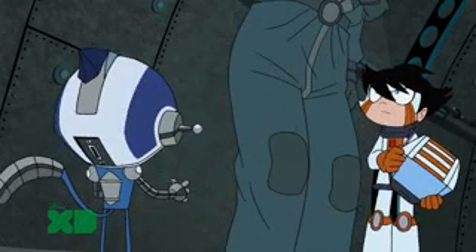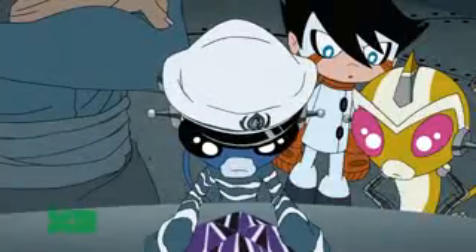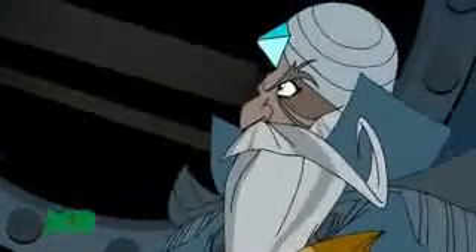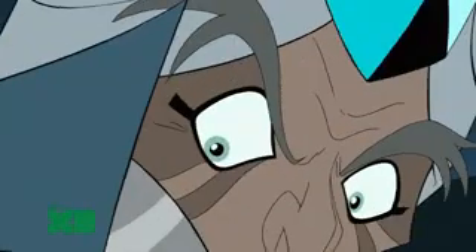We have more important things to attend to. Let us examine the crystal. They're coordinates. Excellent — now we can plot the course to Krogor Yoth's tomb. What does it say? It says, use this key to seal your doom. What does that mean? We can use the black crystal to seal Krogor Yoth's tomb. Captain, seal your doom? It's clearly a warning. Nonsense.